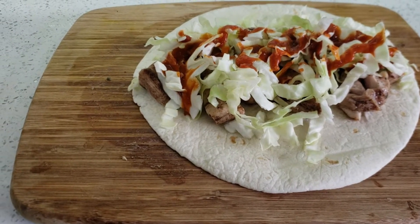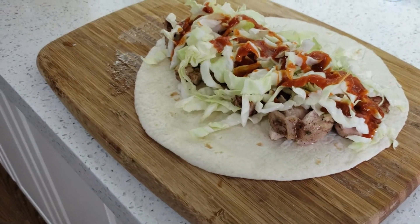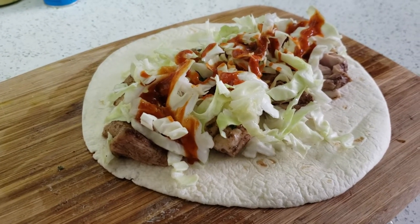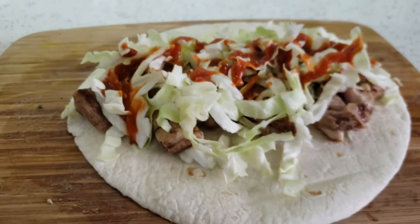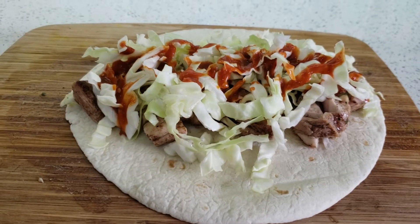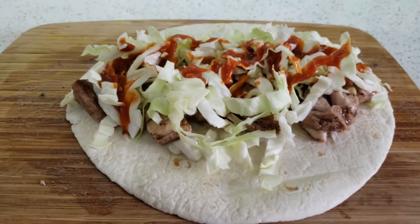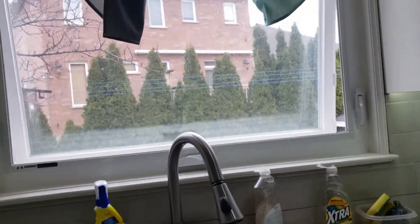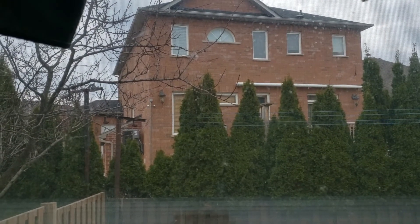Oh my god, I'm so hungry right now. Looks delicious and I think I have succeeded in this recipe as well. Please subscribe to my channel — I'm gonna keep trying different videos. See you next time!